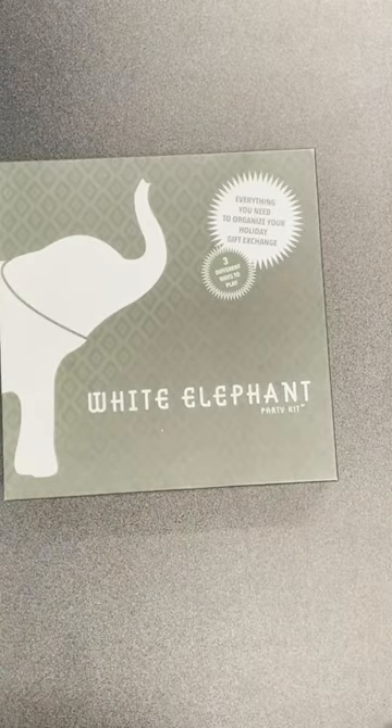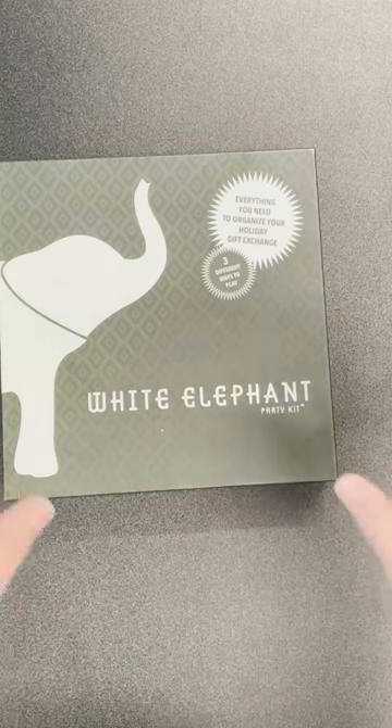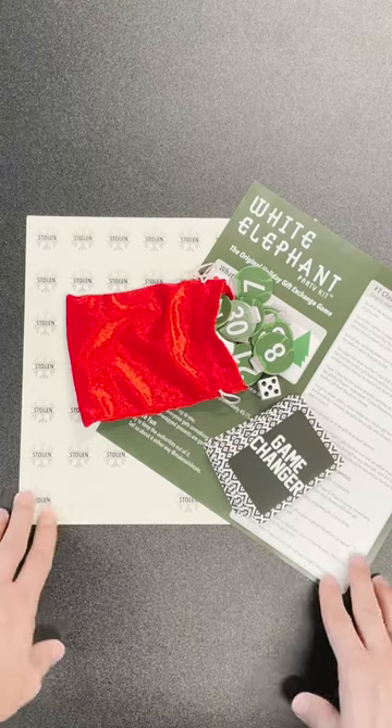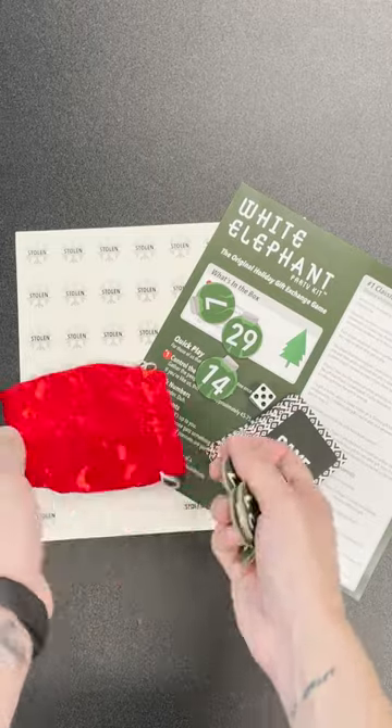This is the White Elephant Party Kit from Solid Roots. It is an essential get during the holidays — it is everything you need to organize your holiday gift exchange, instead of tearing up little pieces of paper.